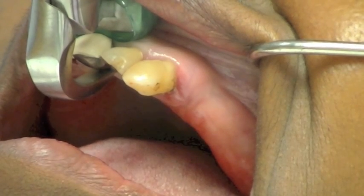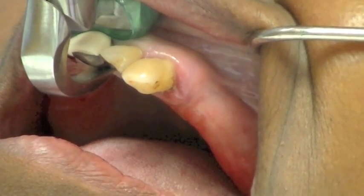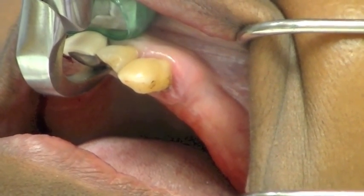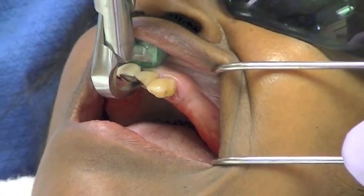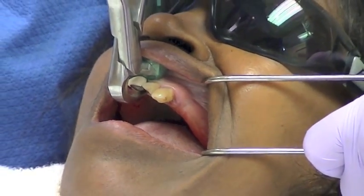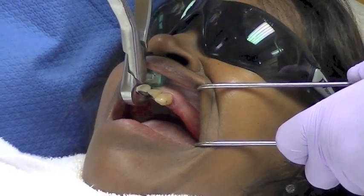In this case, the patient's maxillary or upper teeth were removed. For purposes of demonstration, we will demonstrate the use of the physics forceps in extracting three upper anterior teeth.